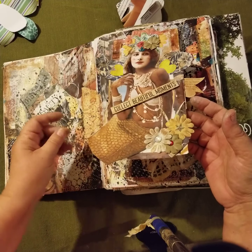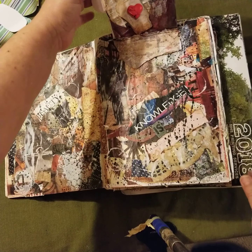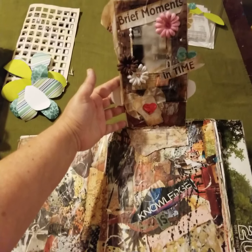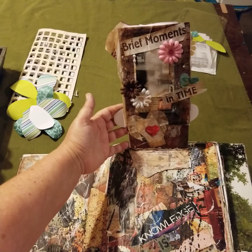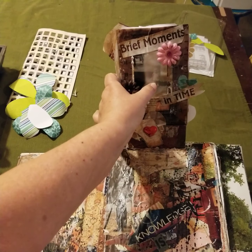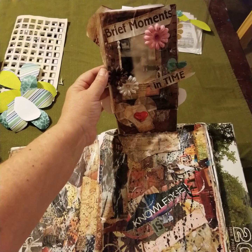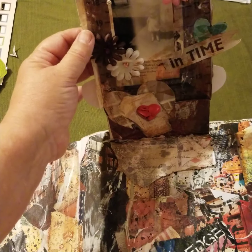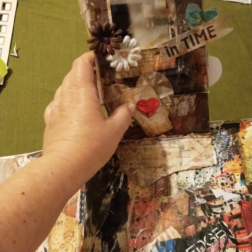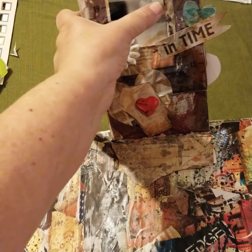It's a flip — there's a piece of cardboard here, and when you flip it up, these are pages I had done previously. Let me see if I can tilt the camera without making you dizzy. It's a flip-up and it says 'Brief Moments in Time,' and it's a picture of me when I was about two and a half. I don't want to make you too dizzy — that's just the other side there.